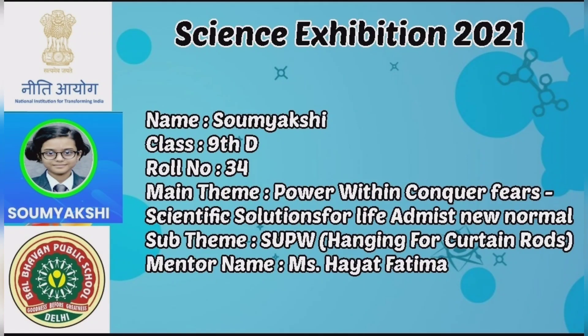Greetings to one and all present here today. I, Swamyakshi of class 9, D-Roll No. 34, am going to present my science exhibition project to all of you.